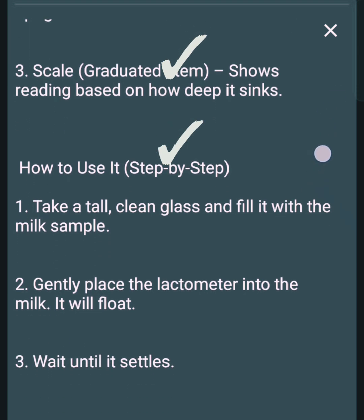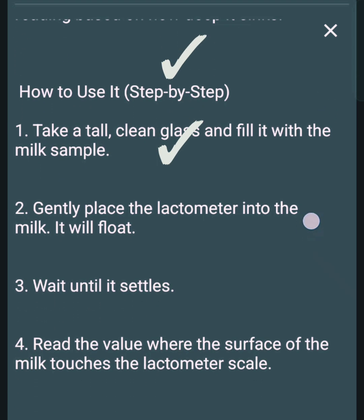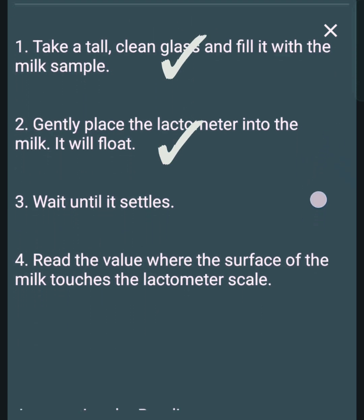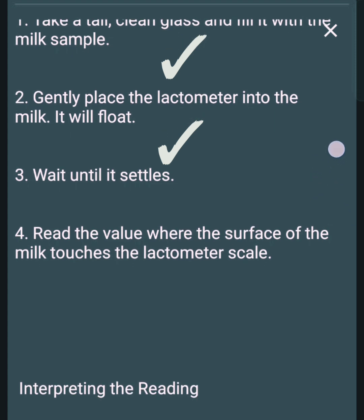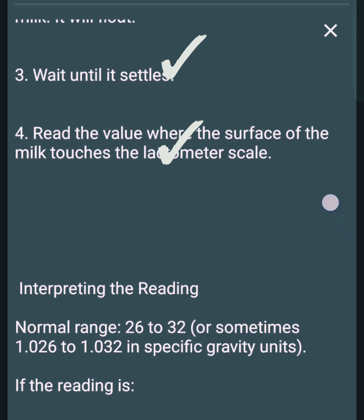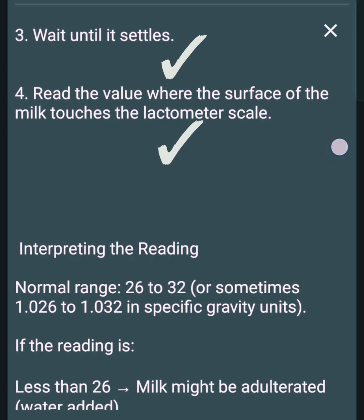How to use it, step by step: 1. Take a tall, clean glass and fill it with the milk sample. 2. Gently place the lactometer into the milk — it will float. 3. Wait until it settles. 4. Read the value where the surface of the milk touches the lactometer scale.